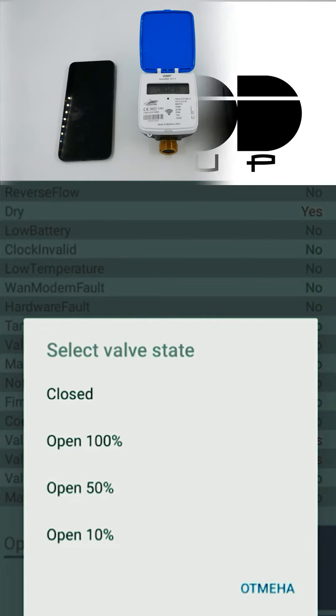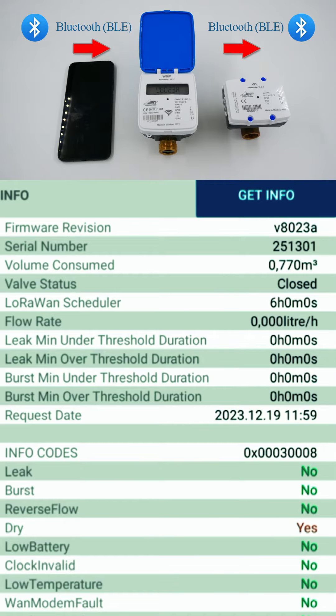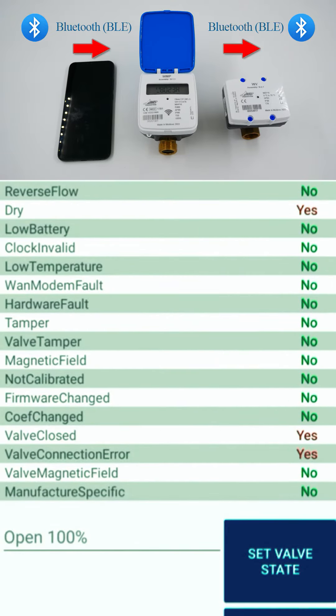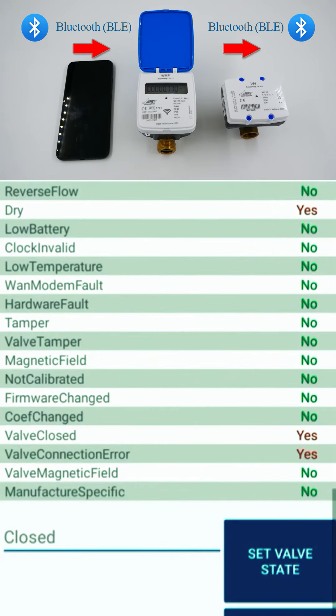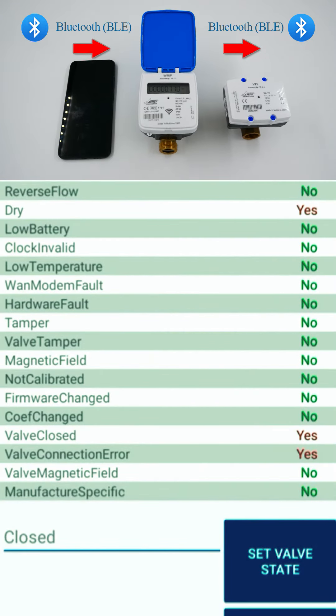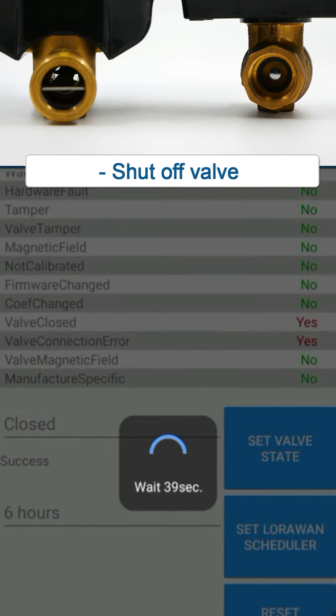We offer the ADRA Smart Water Meter with a separate valve, which is controlled by an application on a regular smartphone. You connect via Bluetooth to the water meter and command the valve. You can open the valve by 10, 50, or 100%. ADRA Water Meter is the best solution to prevent water leaks as well as resource theft.